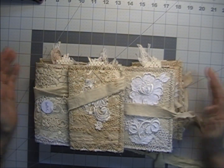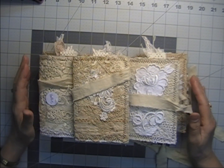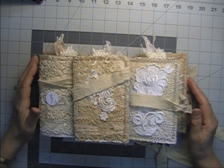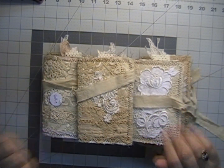If you'd like to purchase these journals, the information will be down below in the description box. This coming weekend is the first weekend of the month, so I will be having doilies — and I have some new ones, so stay tuned for that. Bye for now!